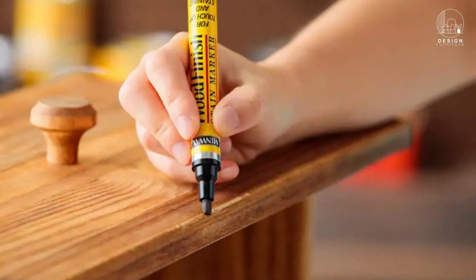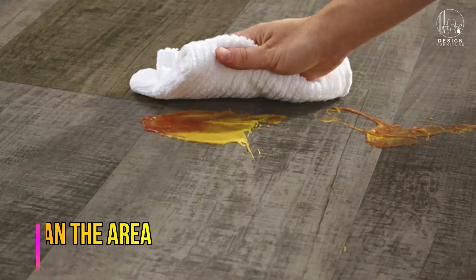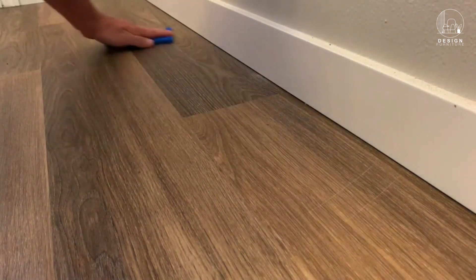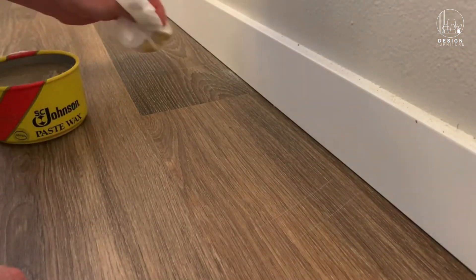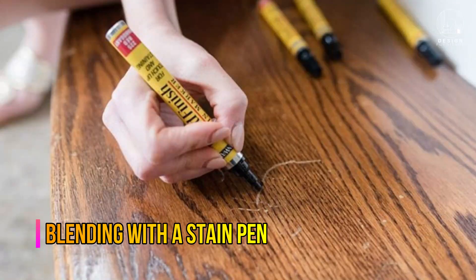Method two: use a wax and stain pen. This is a simple and effective solution for fixing scratches quickly. First, clean the scratched area with a mild cleaner and a soft cloth, just as in the prior approach. For deeper scratches, apply a small amount of the solution to the scratch following the product's instructions.